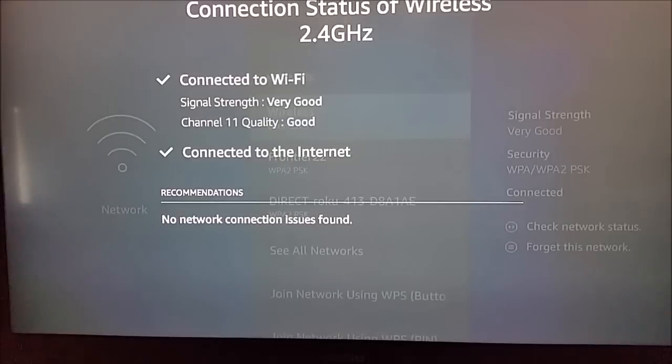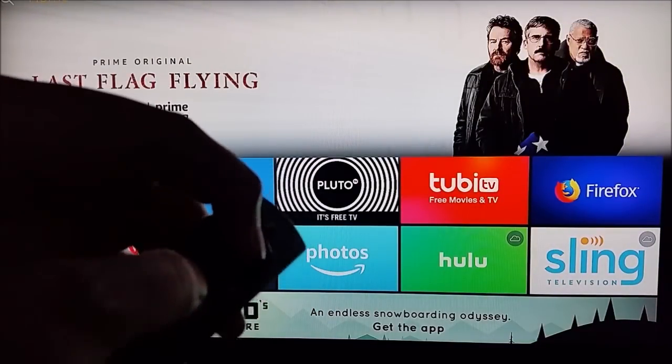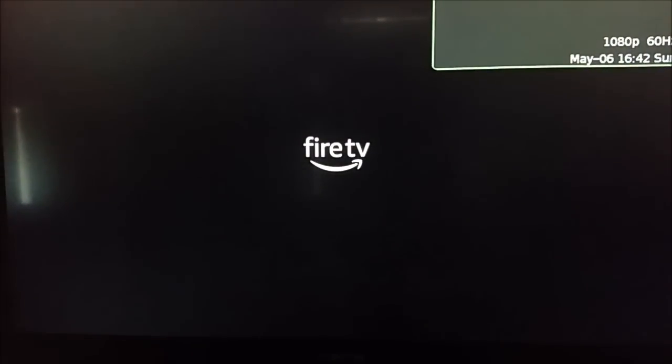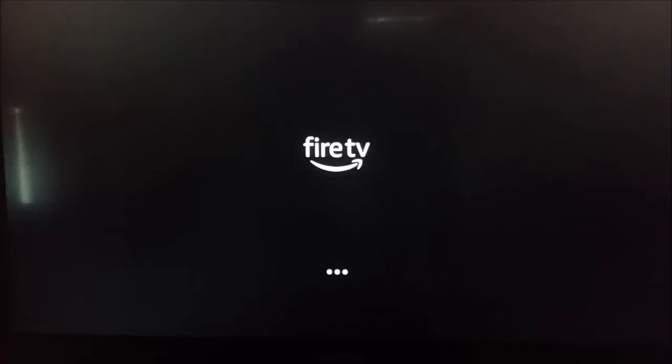If you have everything checked off — great signal strength and a good quality channel — the next thing to try is simply resetting or rebooting your Amazon Fire TV device. Go back to the home page, then hold down the big circle select button and the play/pause button together for about three to five seconds. Your Fire TV will say it's powering off and go through a reboot. A simple reboot oftentimes gets things working back properly.